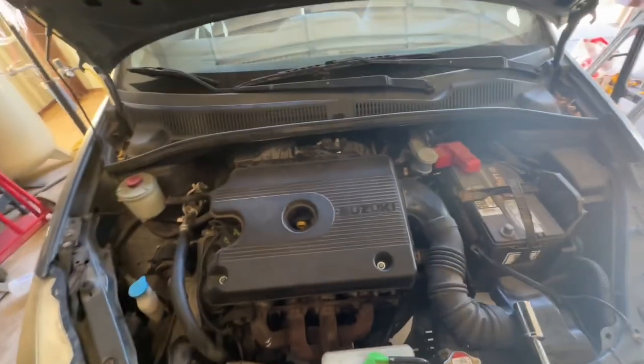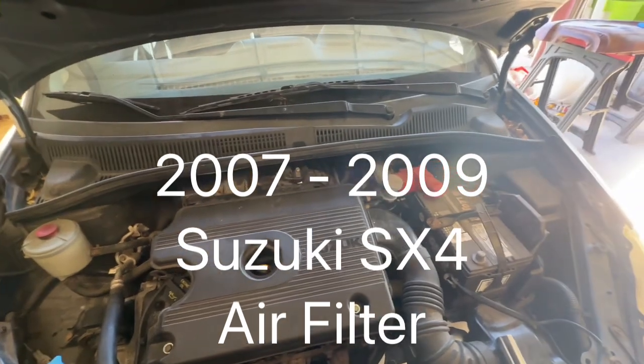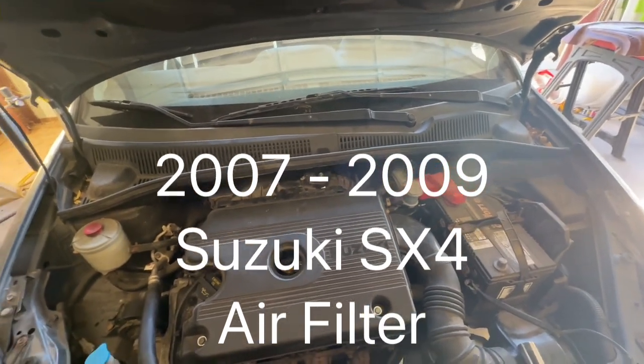Today I'm going to show you how to change out an air filter on a 2008 Suzuki SX-4.